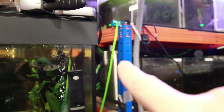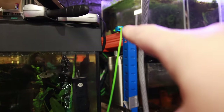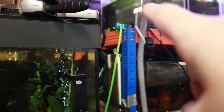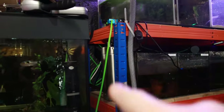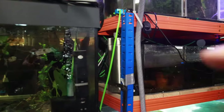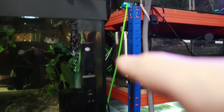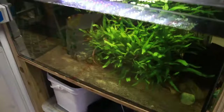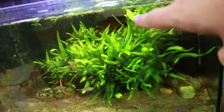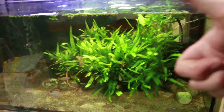So I've done a bit of a temporary fix. That's the CO2 bottles there, the canisters there. The solenoid is sitting on top of the shelf there and it's plugged into the same timer as the lights. And then that goes down into this tank with the CO2 hidden behind that big plant mass. So that should work quite well. Another job done.